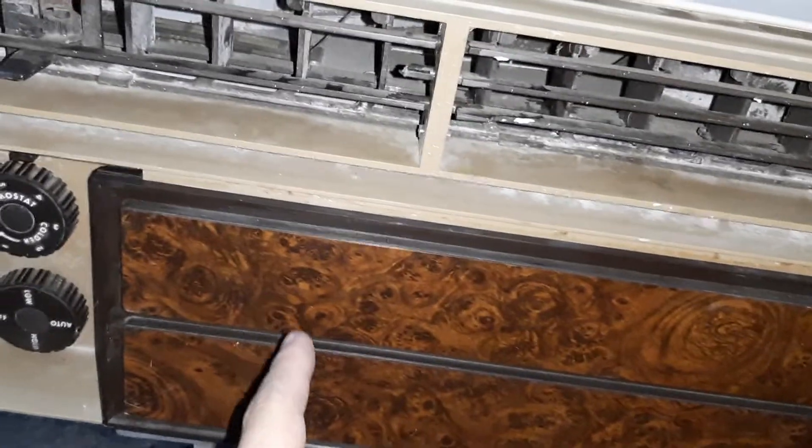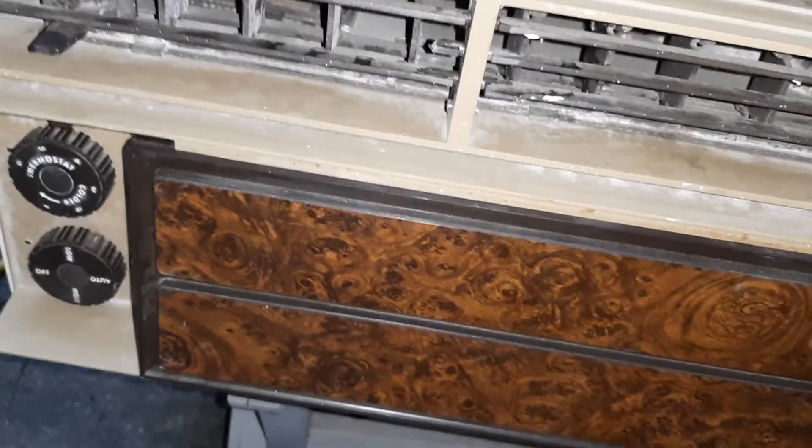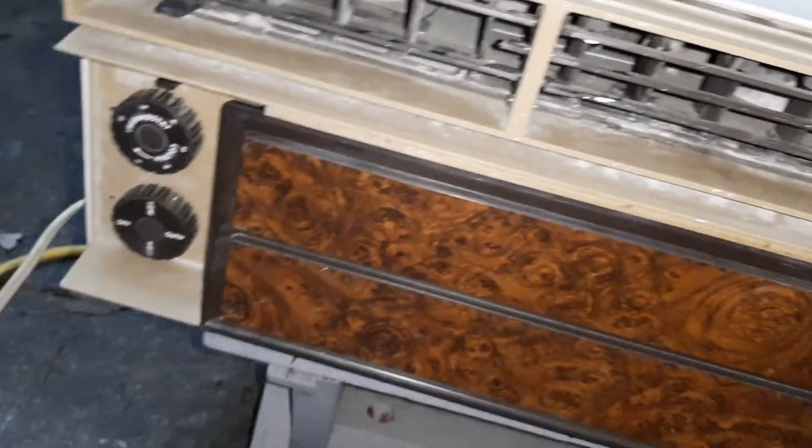I paid 40 bucks for this in Wilmington, Delaware. I'm sure you saw that video on the Air Connection Guys channel — picked up his 23K heat controller made, and this Whirlpool.